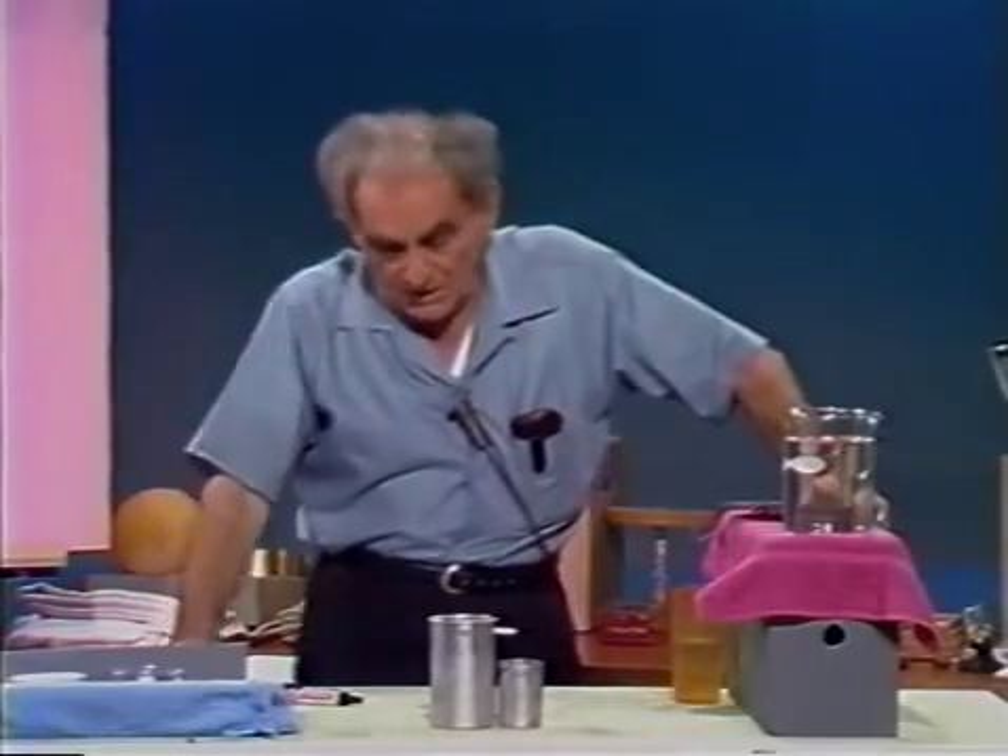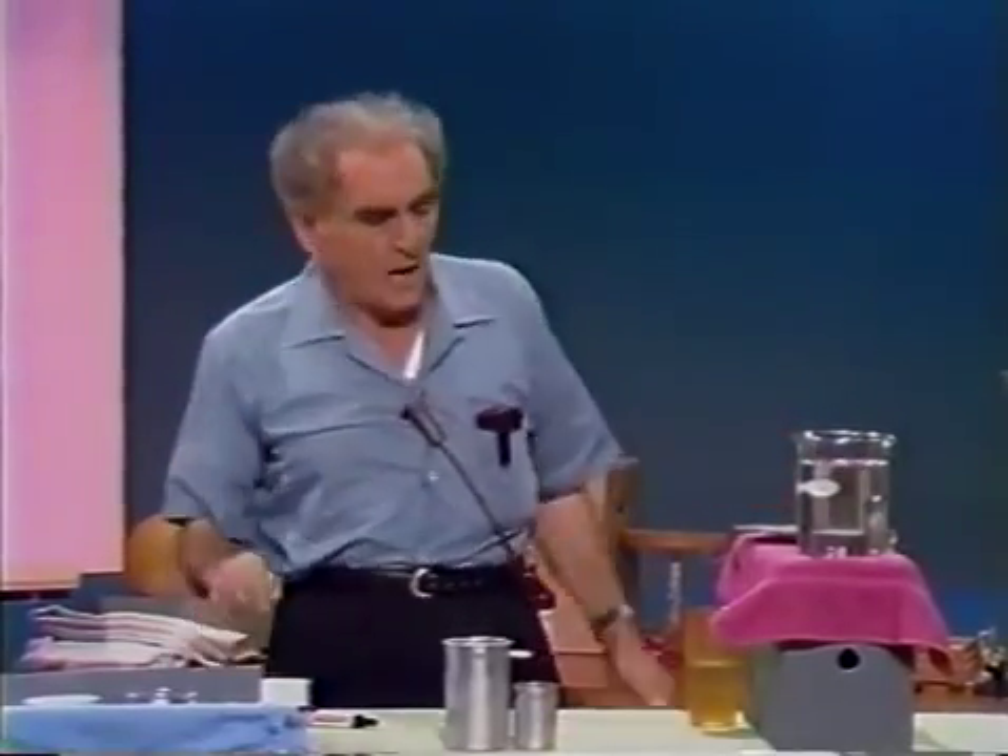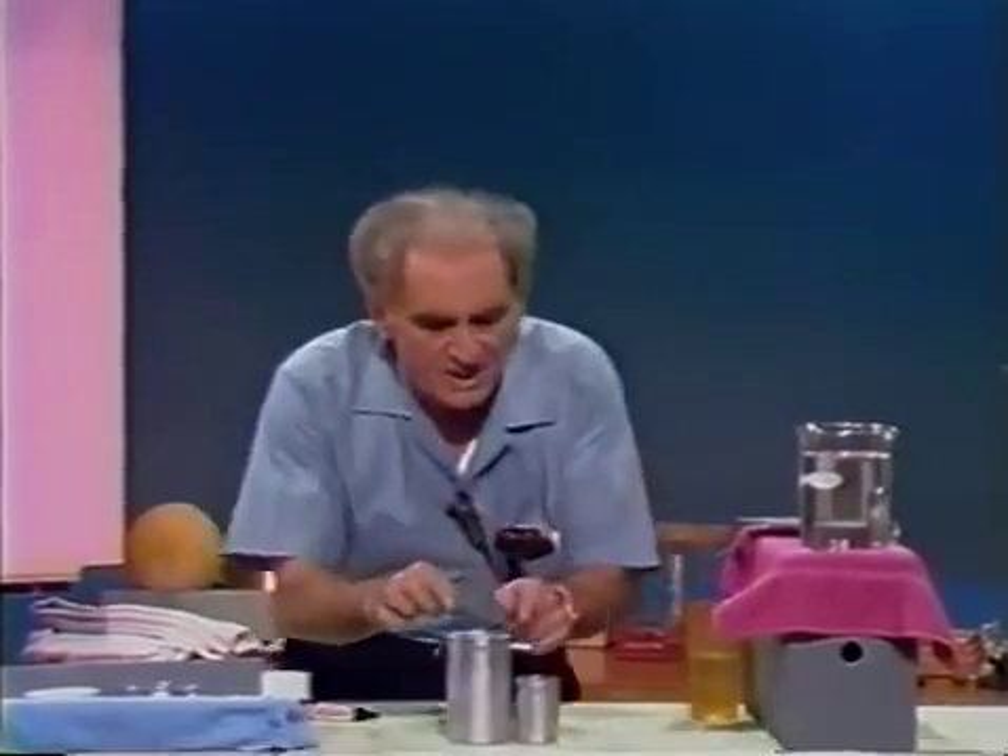Now, how much is the push up of the water on a submerged body? Archimedes stated it this way: when a body is submerged in a fluid — either a gas or a liquid — it is buoyed up by a force equal to the weight of the liquid displaced.